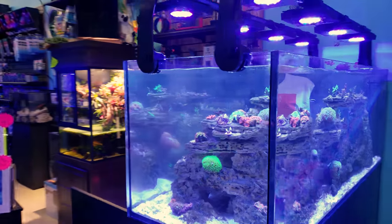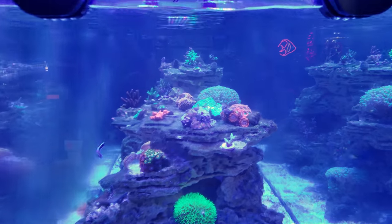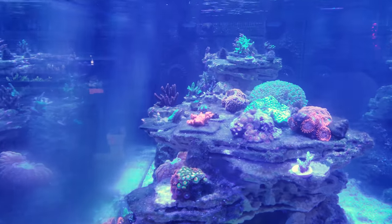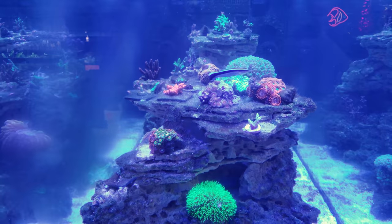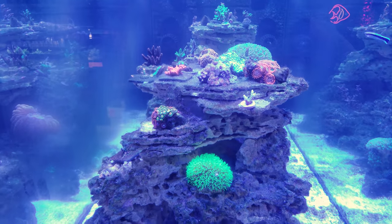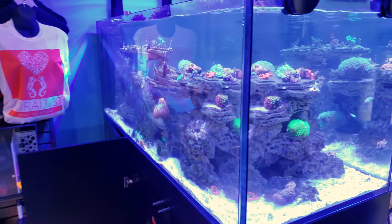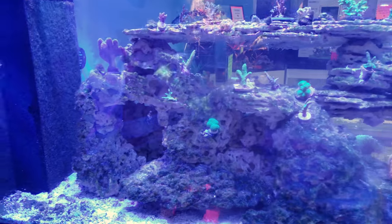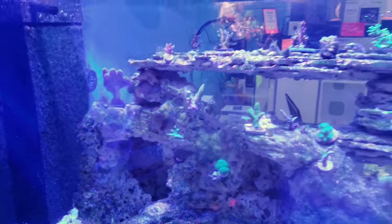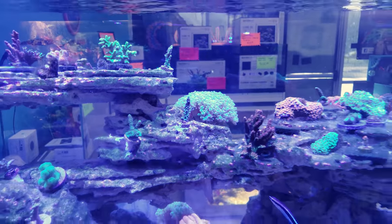This tank is absolutely amazing. I cannot wait to start seeing these corals grow. The second I glued them down with the flow in here, I noticed how happy they were — they opened up immediately. The polyp extension is out and just jumping, and I'm super excited as we still fine-tune the flow, lighting, and position of these corals.